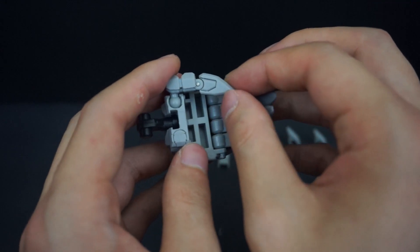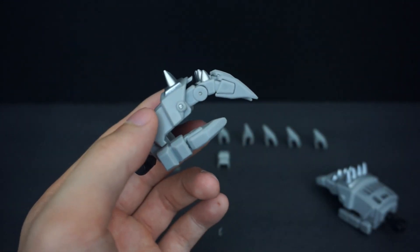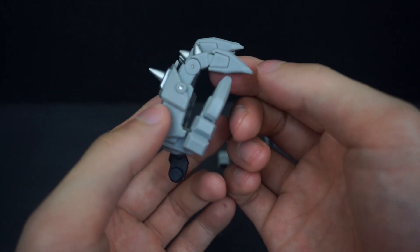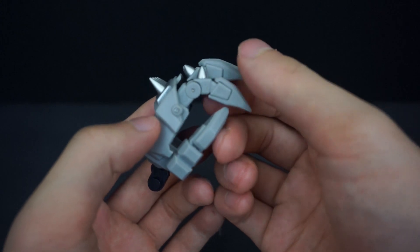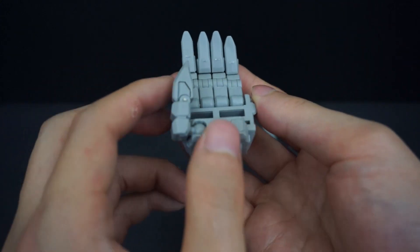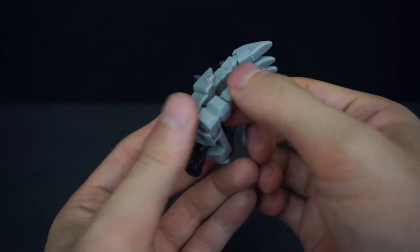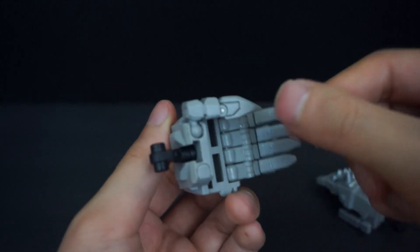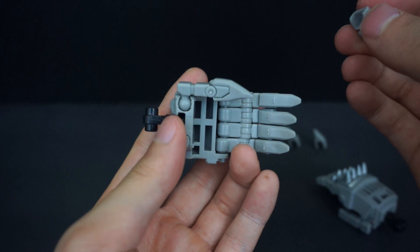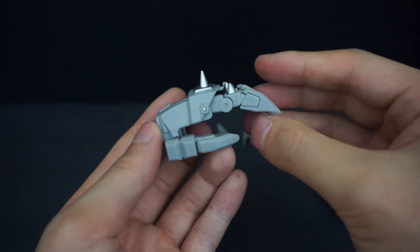They look really good. The downside is that because they slide on, you can still see the original finger from the side, but from the back and from the front you really can't tell. I think they're a nice addition — I like how they added the thumb piece as well to make it a little bit thicker, because without it it would look a little weird. I'm glad they went the extra mile to add that to the set.